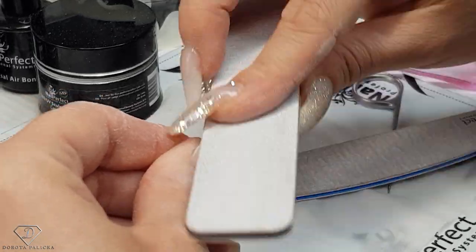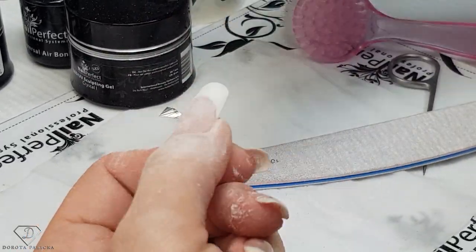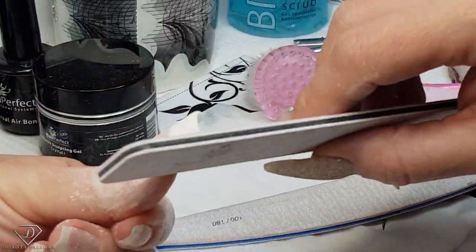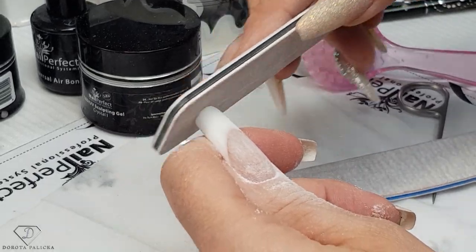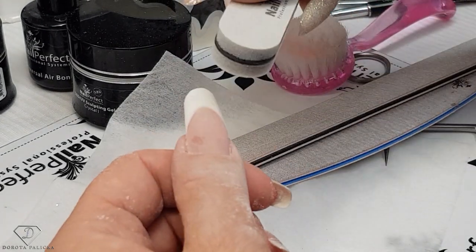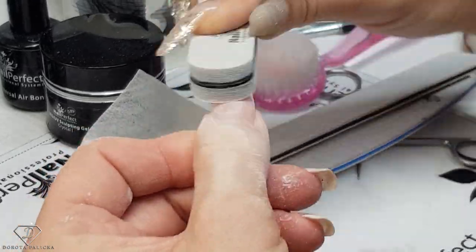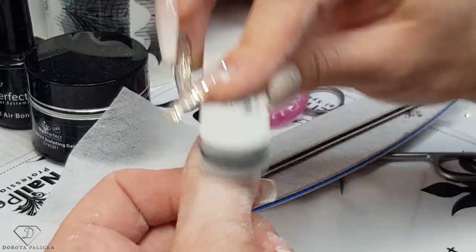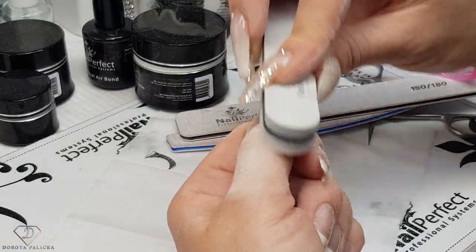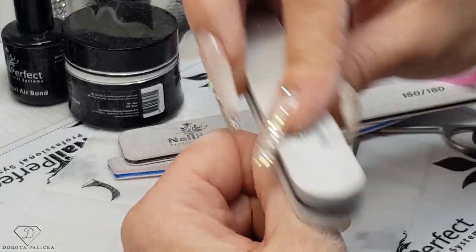Now we just need to smooth out the hairline. Check the shape of the nail. With the buffer you want to go exactly the same way — nice and straight. Keep going, don't put too much pressure because you want to remove the places where you've got excess product, but at the same time you don't want to over-file the nail.